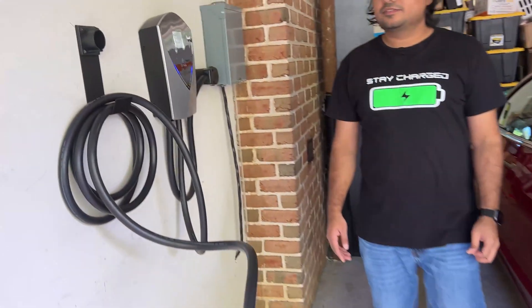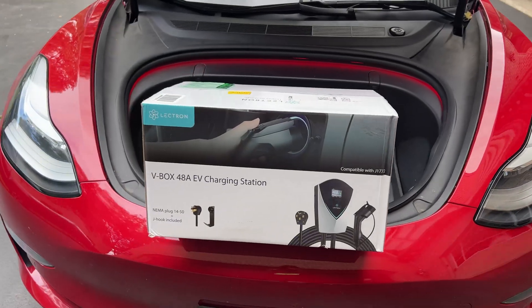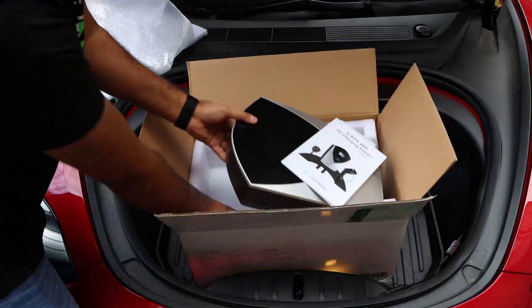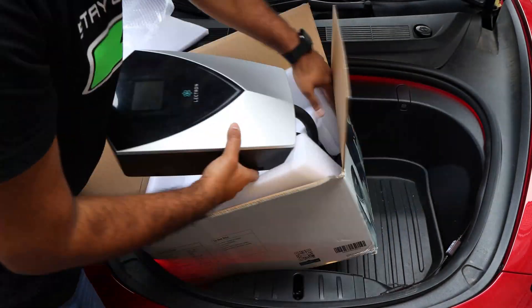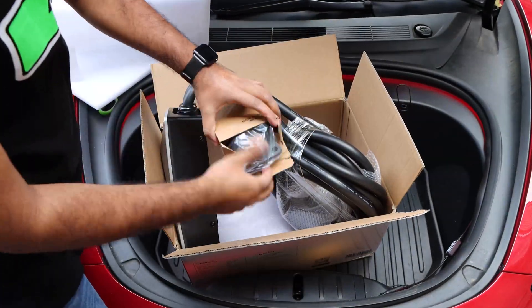Let's go through the unboxing and installation, and then I'll share my thoughts about this new charging station. The box comes with all the mounting hardware, the owner's manual, and of course the charger itself. These large fat cables are indicators that this charger is capable of providing the high power required to fast charge an electric vehicle.